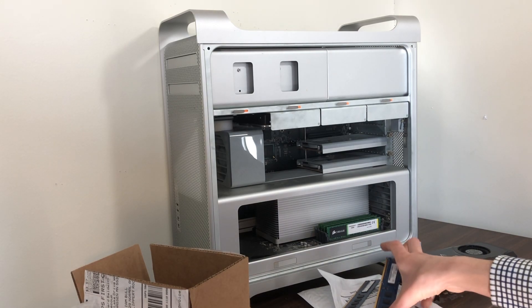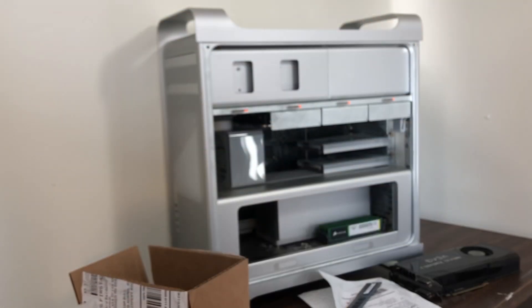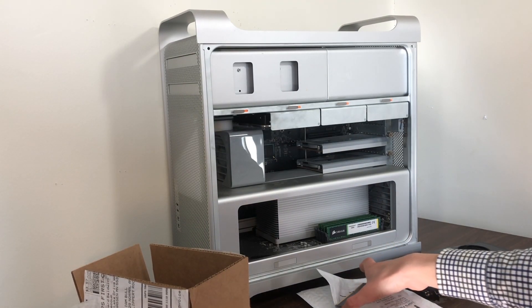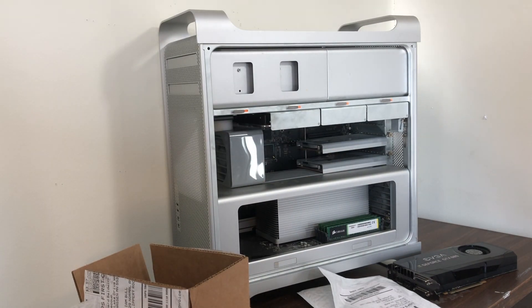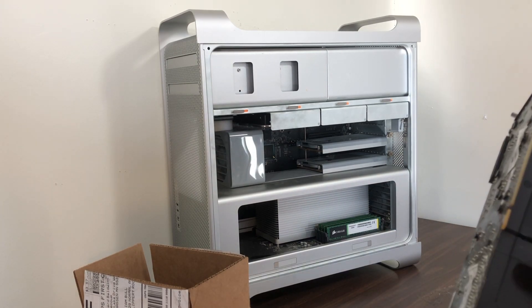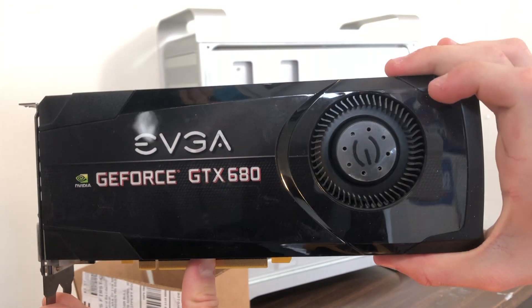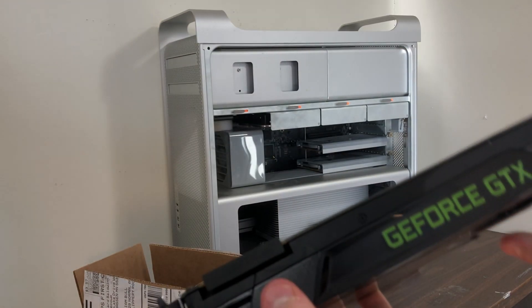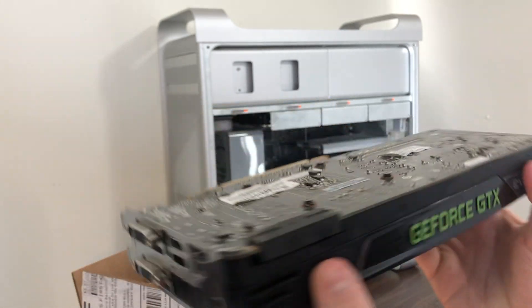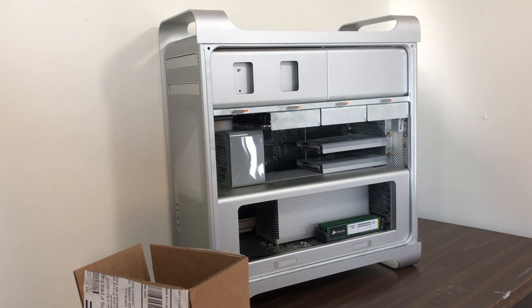18 gigabytes of RAM is already plenty, but we're going to be upgrading it to 20 gigabytes just because I have two 2-gigabyte modules laying around. While I'd much rather put a much faster video card in this computer, I had this old GTX 680 laying around from another computer. It is compatible with Mac OS High Sierra, so I'll just go ahead and use it. It's a 2-gigabyte card — pretty old, but it'll be a huge improvement over the GT 120 that's in there right now.